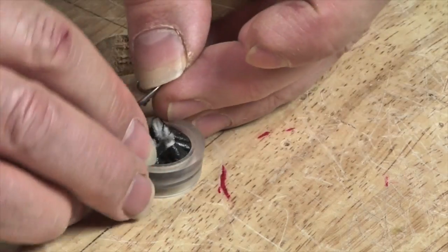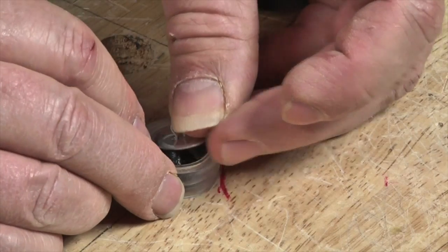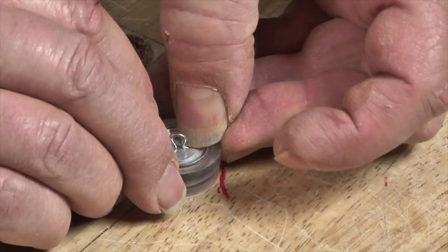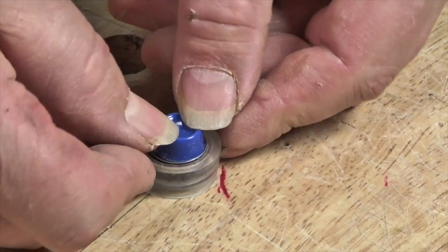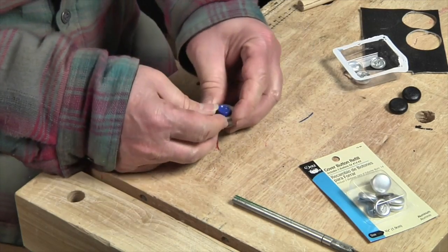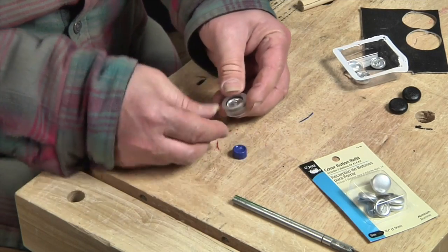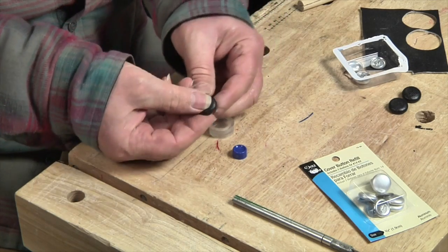Now I set the eyelet back half of the button over the assembly and center it, then press it down. I add the plunger that comes with the kit and press it real hard with my thumbs until it clicks into place. Now you simply pop the button out of the form and it's ready to go.